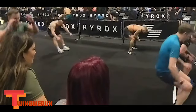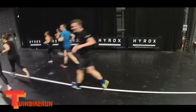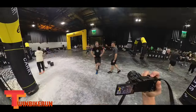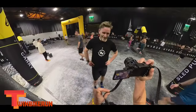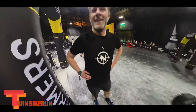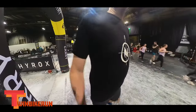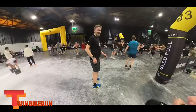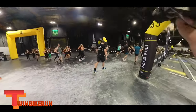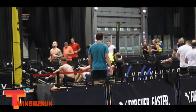Looking back at the footage, my wife and I both noticed we land at the same time during the burpees. It certainly looked very difficult. But apparently I'm actually a really good jumper — thanks to my wife for the kind words.